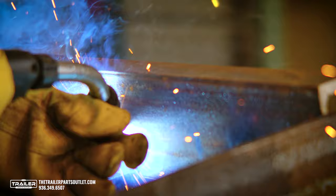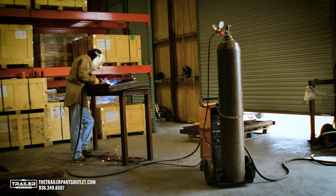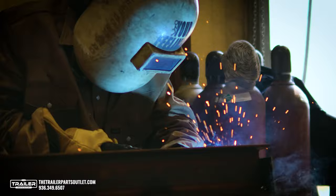All of our ramps come unpainted, which means that some minor surface rust will need to be cleaned up and treated upon delivery. We suggest, after cleaning the ramps up, hitting it with your choice of rust-protecting paint.